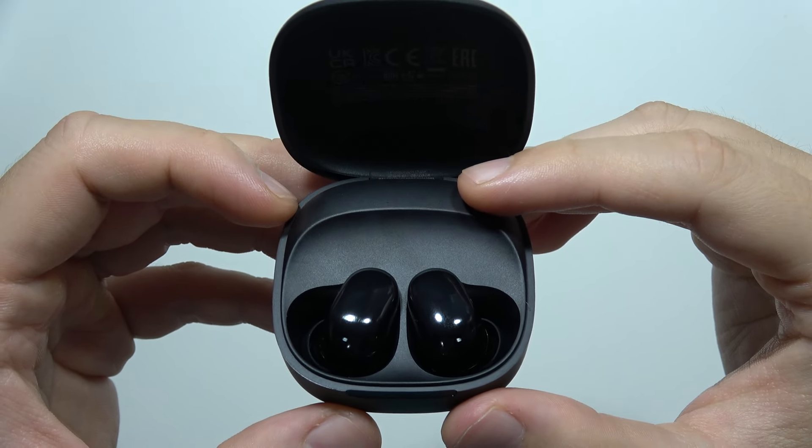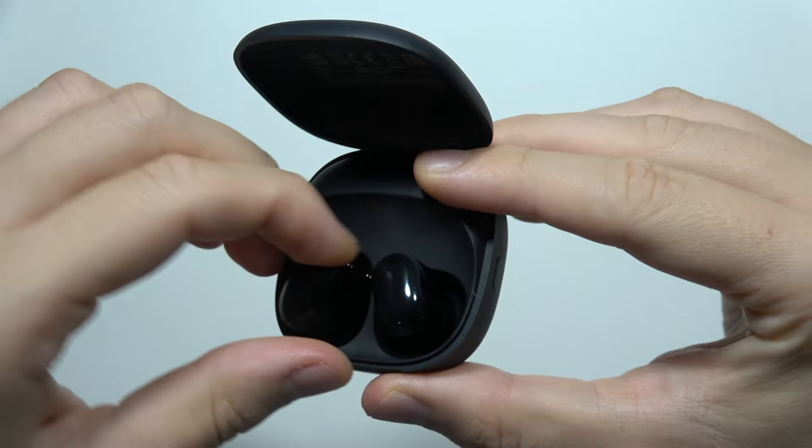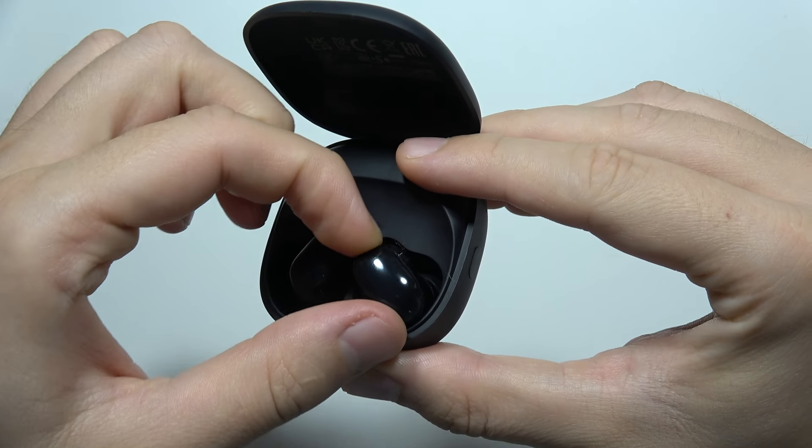To activate pairing mode on Redmi Buds 6 Play, first of all, you have to start by inputting both earbuds inside this case, like this.